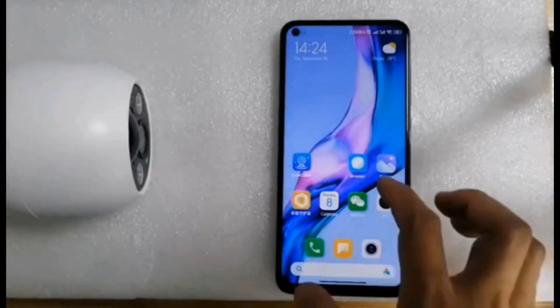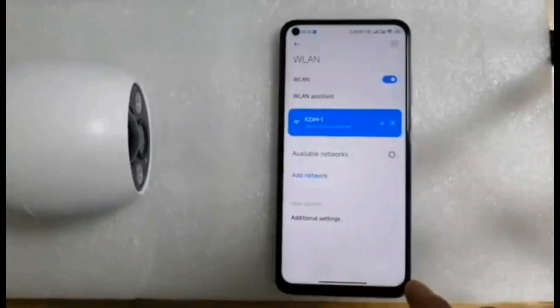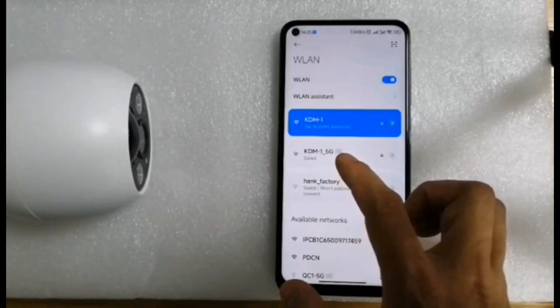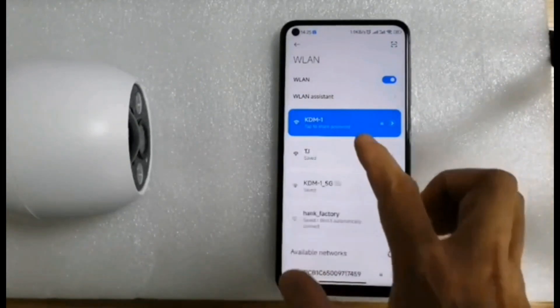At this time, open the settings on your mobile phone and connect to Wi-Fi. Please note that our camera doesn't support 5G Wi-Fi, only 2.4G. Remember, 5G is not working.